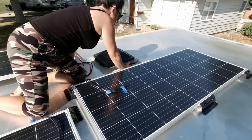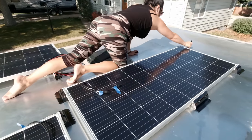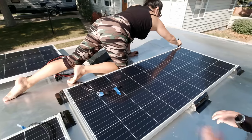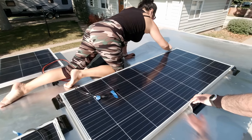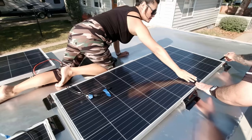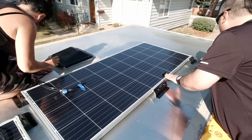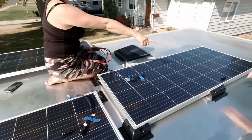This is the hardest part — figuring out exactly where to put the panels. But these are where they're going. All we have to do is put them back down in this same exact spot. We're ready for the next step.